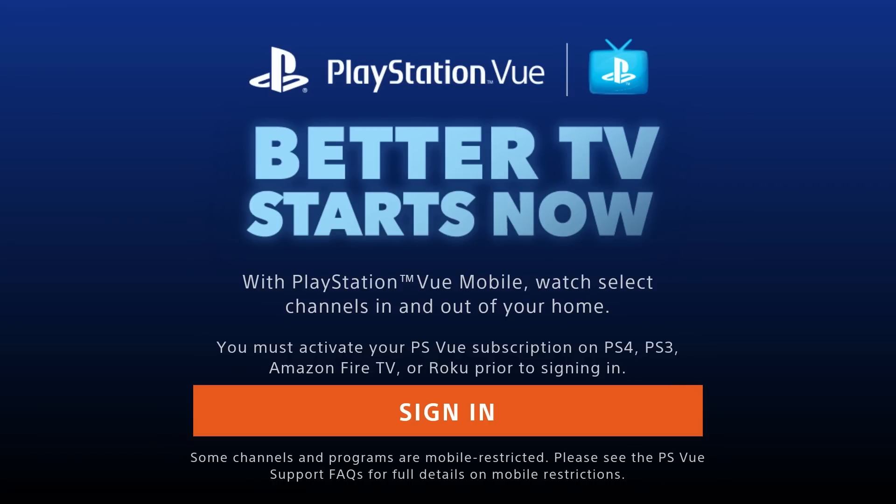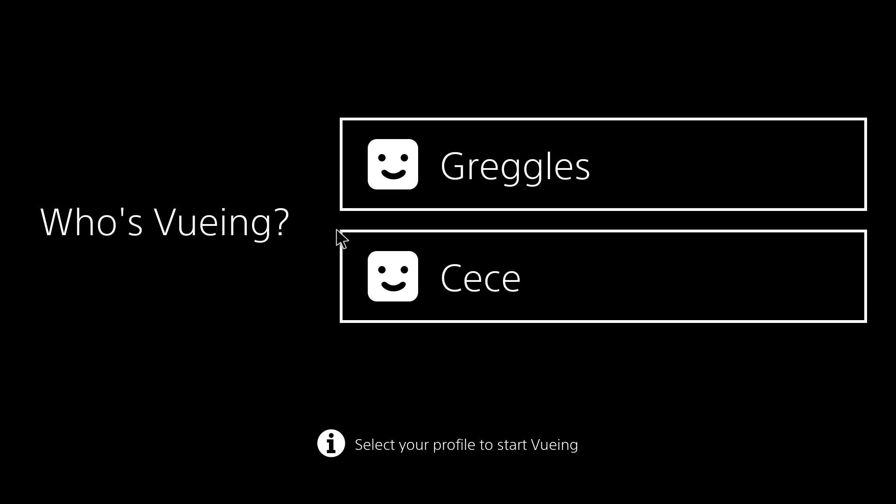It's not completely ready for Nvidia Shield TV yet. I already have a PS4, so what I'm gonna do is just click Sign In. Once you get signed in, it's gonna bring you to the next screen.